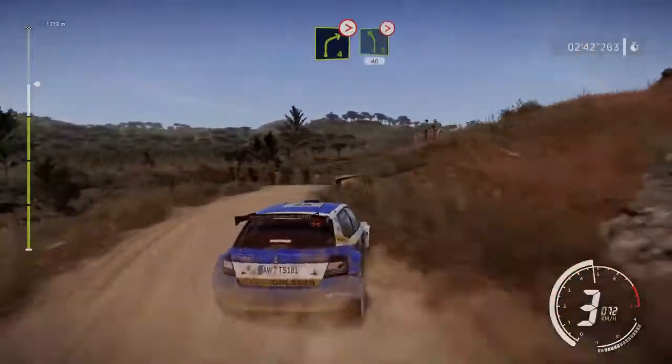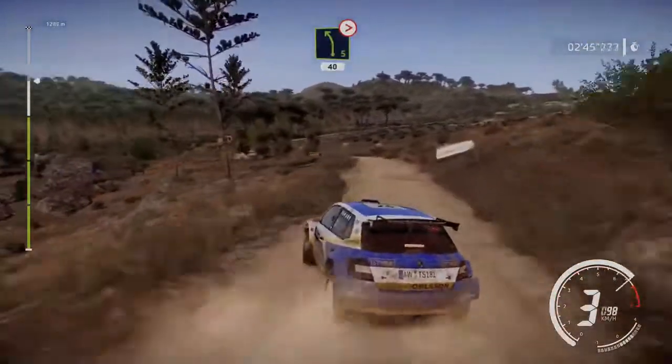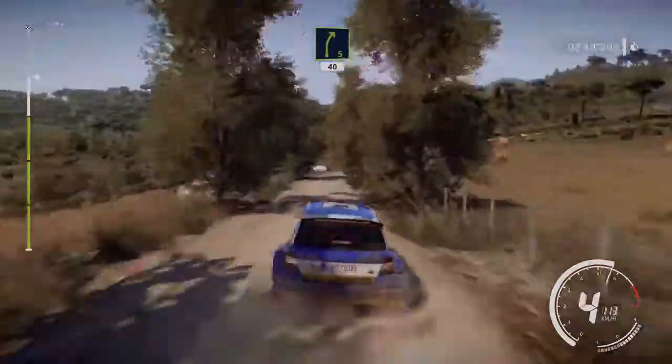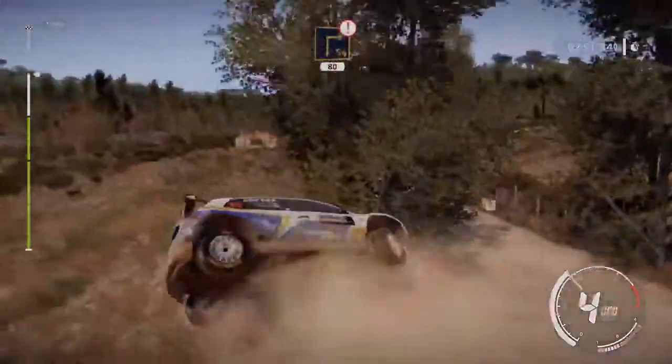Into left 5 medium, tightens, 40. Right 5, 40. Caution, brake for square right, 80.